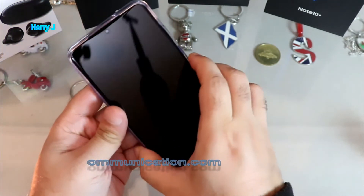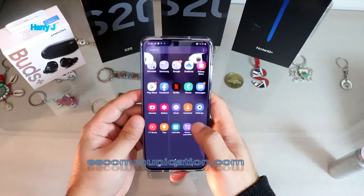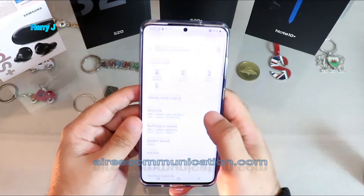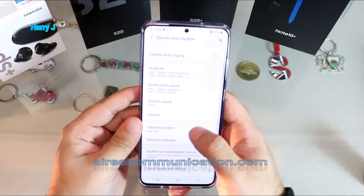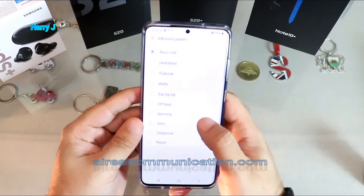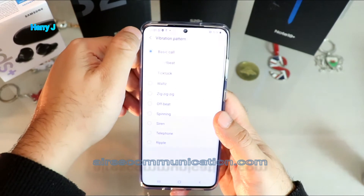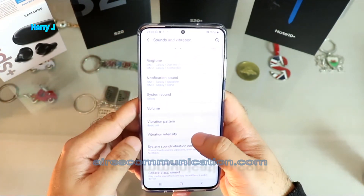Unlock your phone and go to the Settings option, then go to Sound and Vibration - it's very simple. As you can see here, there are vibration options for calls, and you can have different types of vibration, but there's no single stop option here, so I have to scroll down.